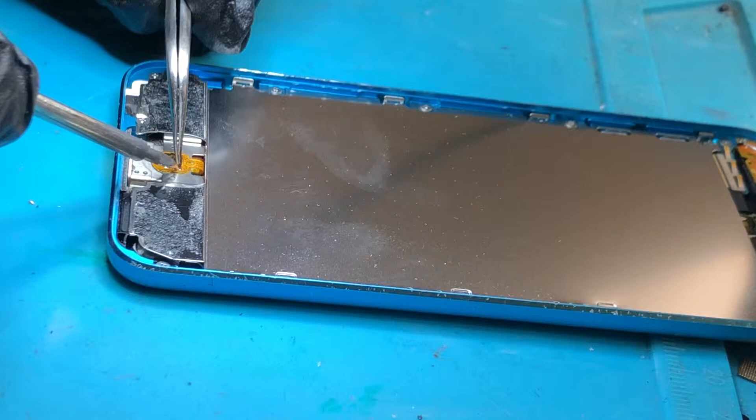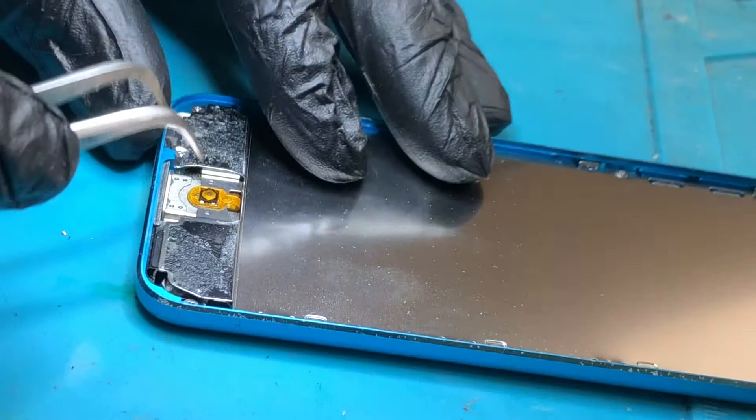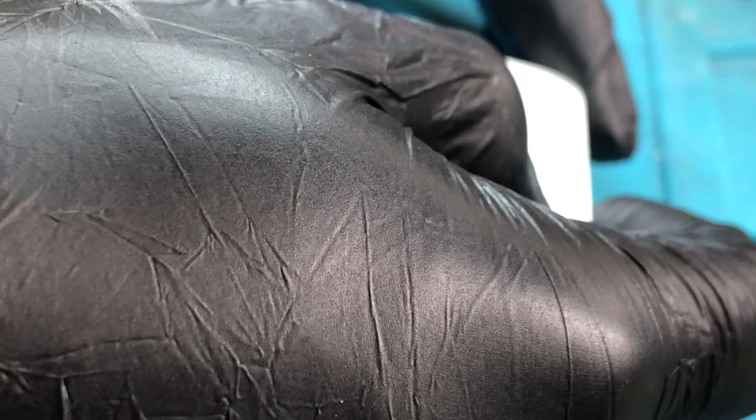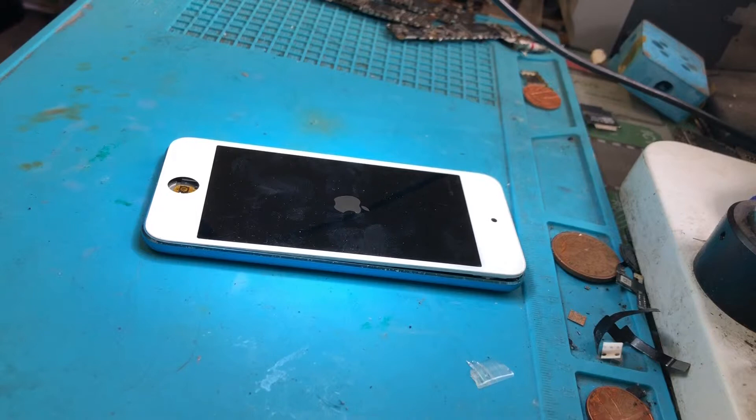I should find that if I turn this on now — the whole unit has actually come loose so I'm going to have to get some adhesive to stick it back in, but just so I can show you for now.